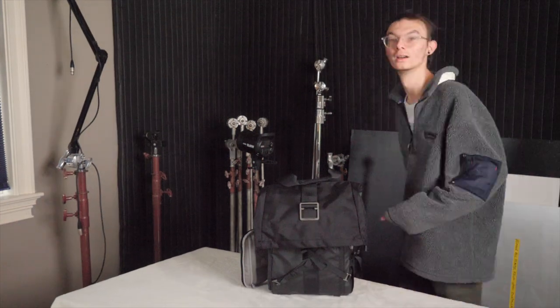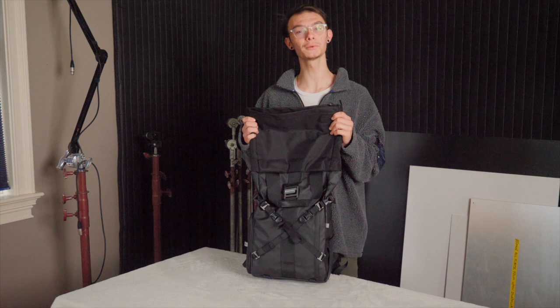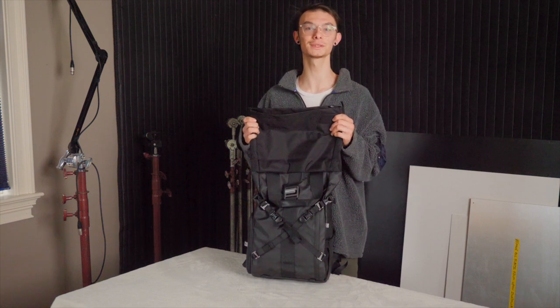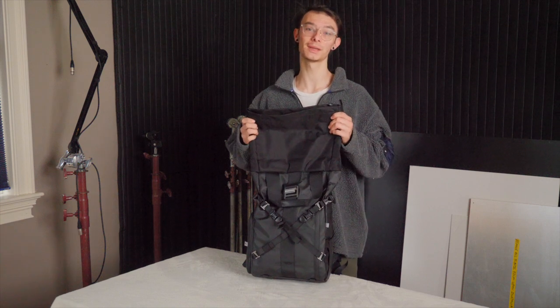I changed the SD card, so it might look a little bit different. Inside the roll top there are two pockets — I use them for holding SD cards or hard drives and different miscellaneous cords. There's another zipper pocket that goes all the way down to the bag, good for holding an iPad usually.